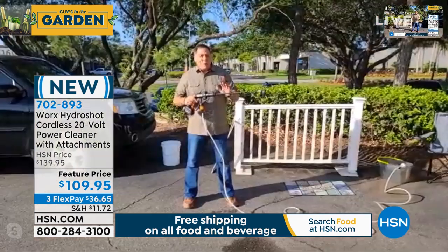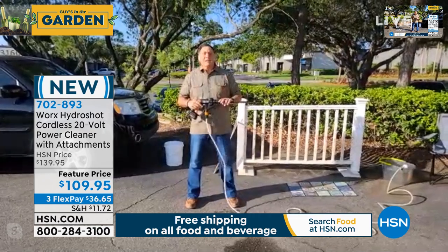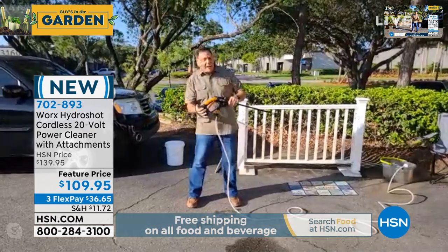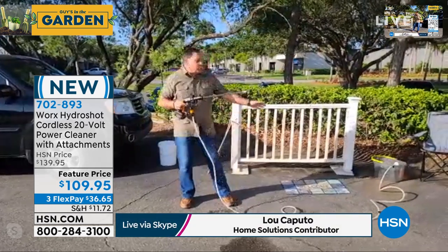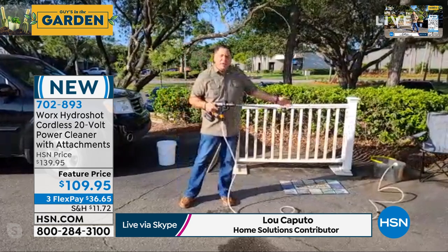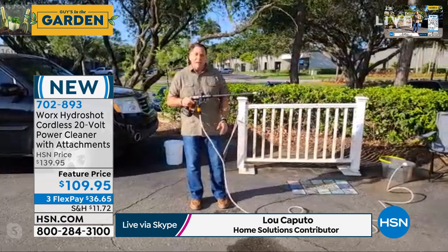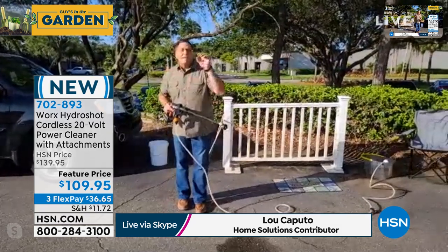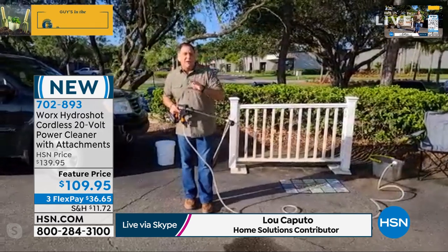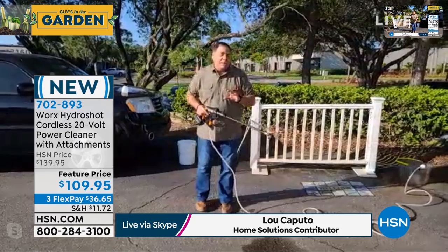I've owned one of these for about five years, so this is something I use day in and day out. It's battery-operated, so there's nothing to plug in, and you can use any clean water source because we're giving you that 20-foot hose. Right now I've got it in a bucket over here. We even give you an attachment so you can use a water bottle. It multiplies the force coming out of any garden hose by five times, up to 320 PSI.